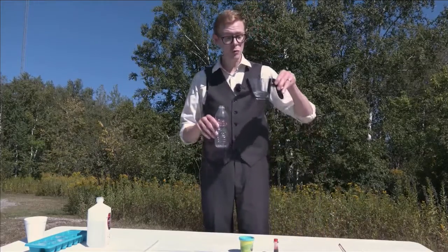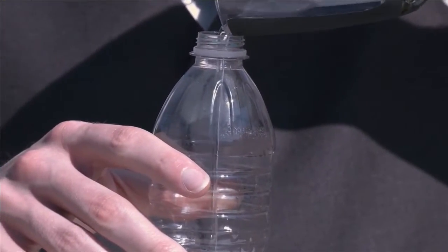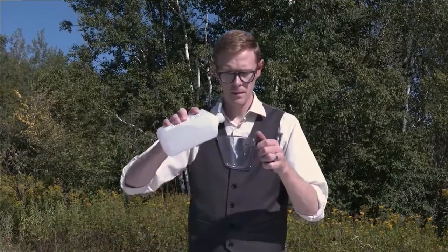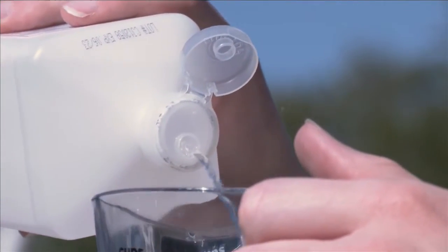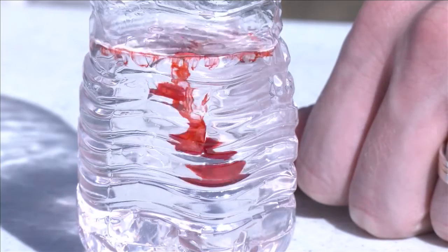I'm starting with a half cup of room temperature water. Now we want the same amount — a half cup — of rubbing alcohol. Make sure a parent's around for this part. Now we add some food coloring. Red is an obvious choice because most thermometers use red liquid. Just a couple drops will do.